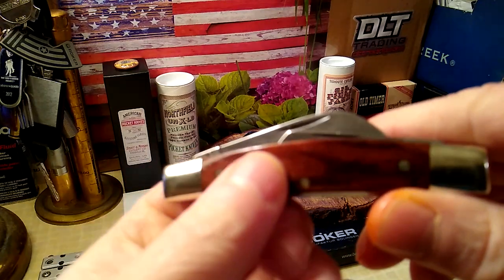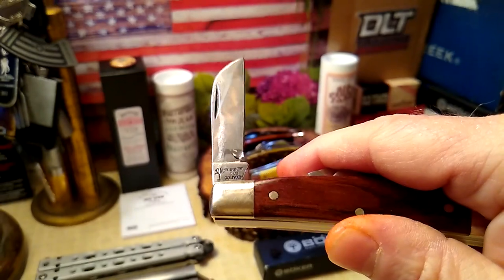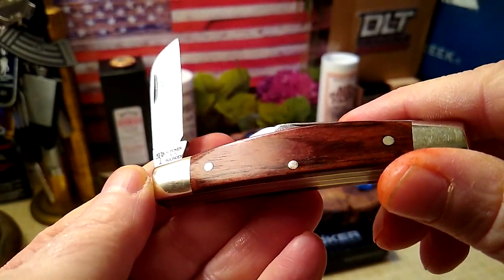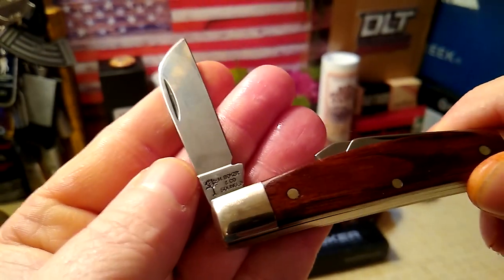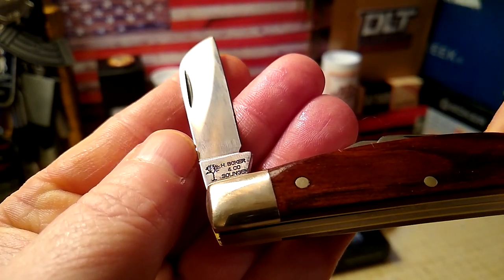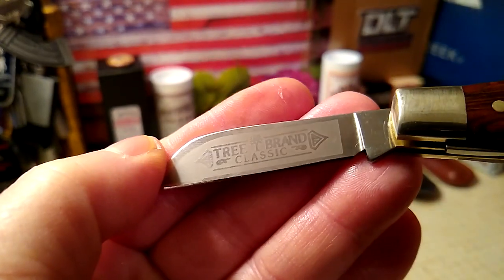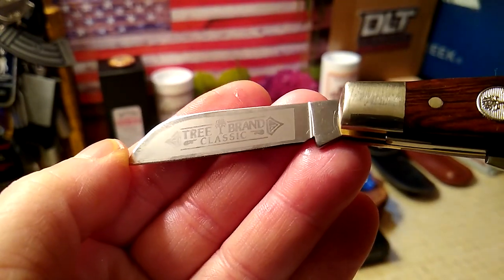The main blade is just a sheep's foot — lots of oil. I like oiling my wood grain scales as soon as I get them; I just wipe it all on there and leave it on for a couple of days. On the tang it reads H. Boker and Company, Solingen, and there's your tree brand, along with the classic frosted tree brand etching.